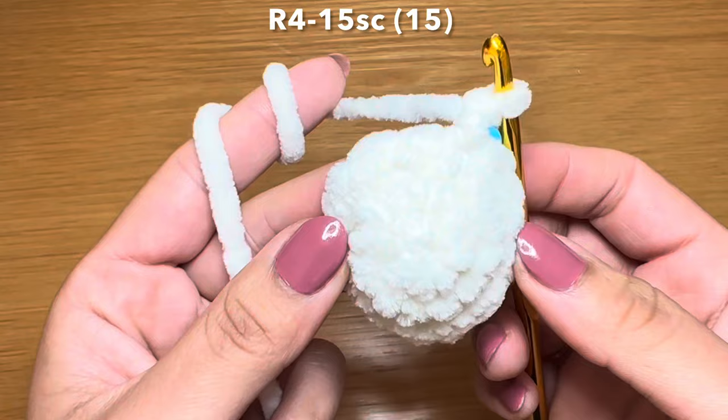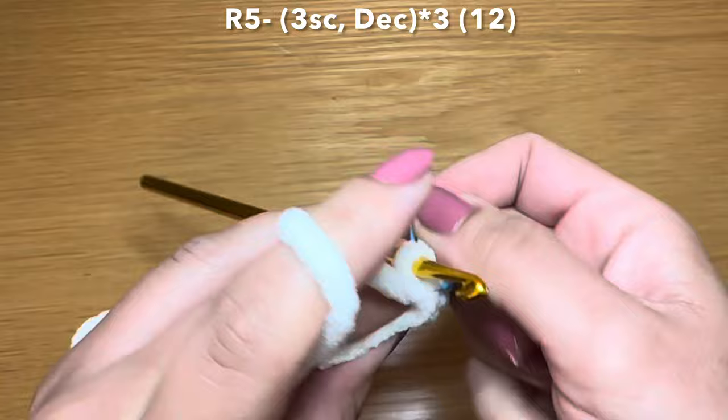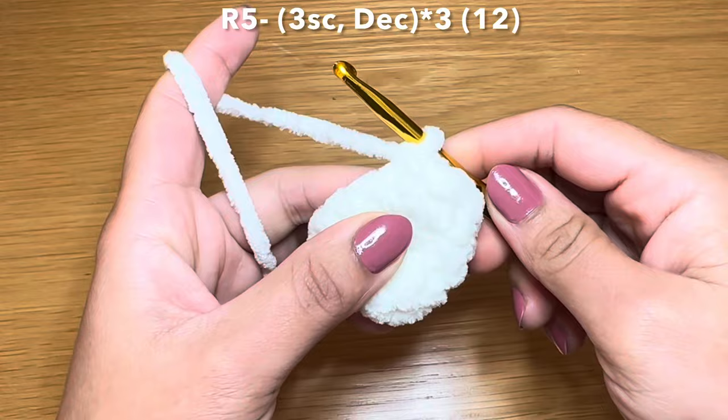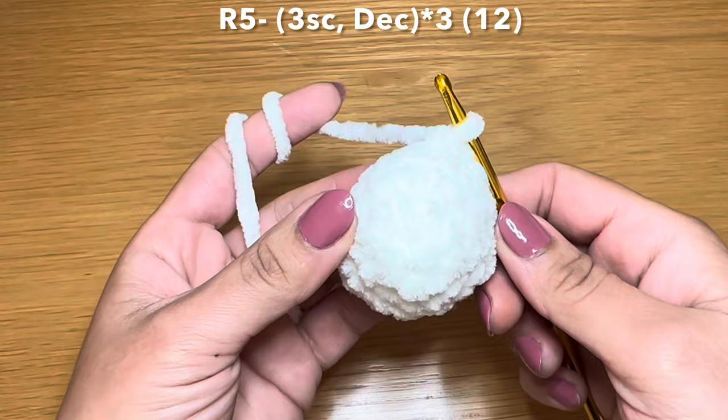At the end of that round your stitch count is still 15. Let's start the next round by working three single crochets in a row - that's one, two, and three - followed by a decrease. To work a decrease you're going to slip your hook in the next stitch, pull up a loop, do the same with the stitch after that, and pull up a loop - three loops on your hook, yarn over, pull through all three in one go. The combination for this round is three single crochets followed by a decrease; repeat all the way around.